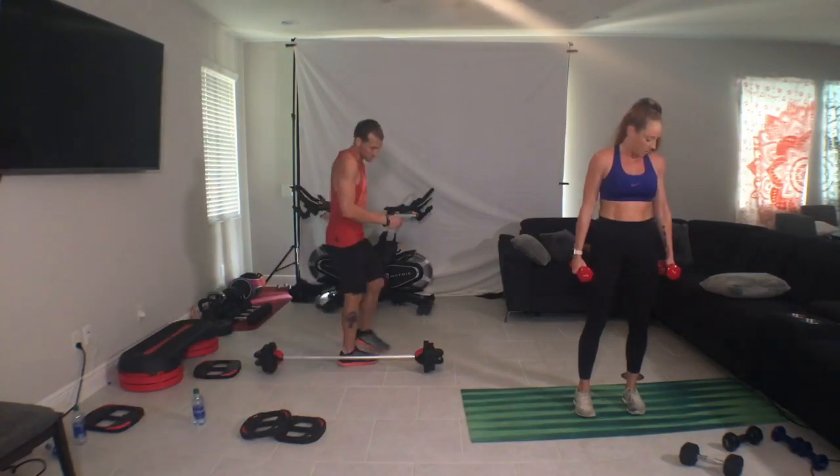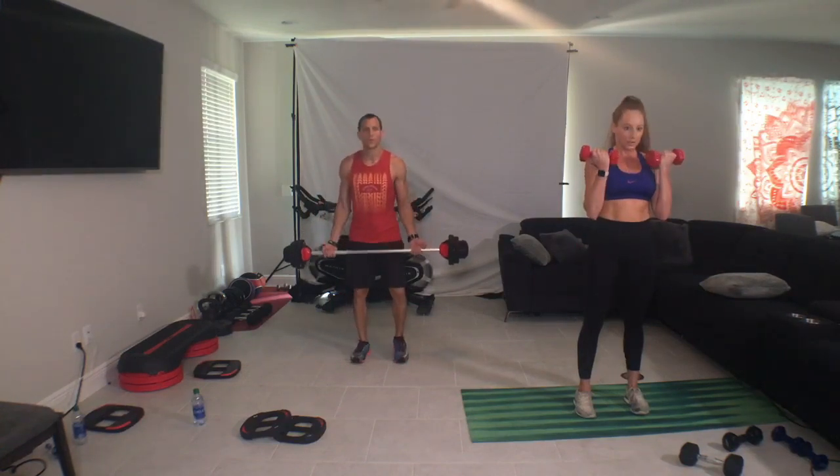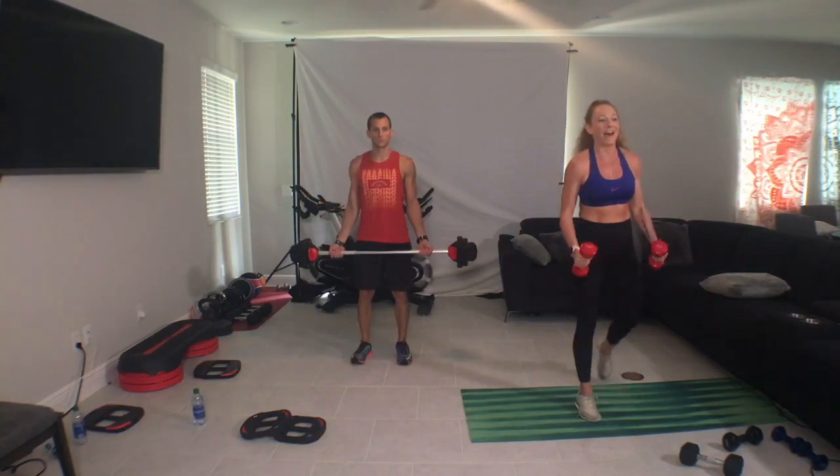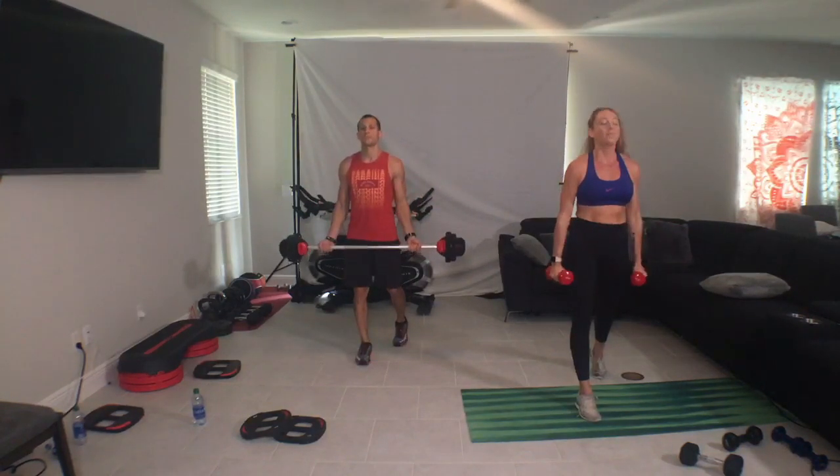And if you're using dumbbells, we're going to start with an alternating exercise on the back. Nice and slow to the top, slow to the bottom. Right leg back, three, one, three, two, one. Drop. So from the beginning, we want to pull our elbow under our shoulder.